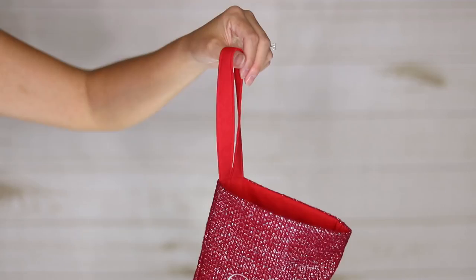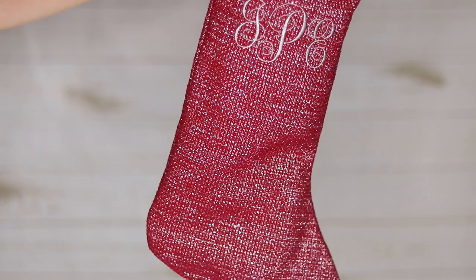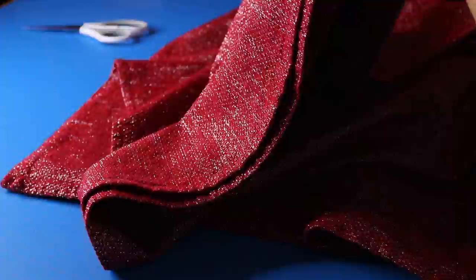Welcome to the Sewing Report. We're going to be taking this Target tablecloth and turning it into a monogrammed Christmas stocking, so let's get started. First we need the tablecloth — I got this one last year and now I'm finally going to be putting it to good use for a few different holiday projects, so stay tuned.